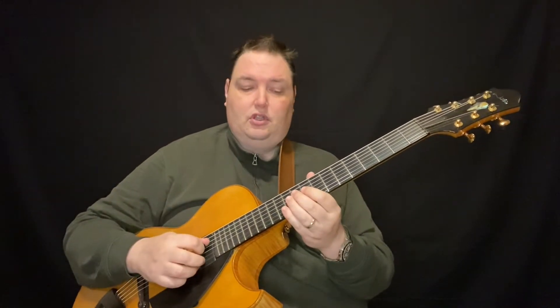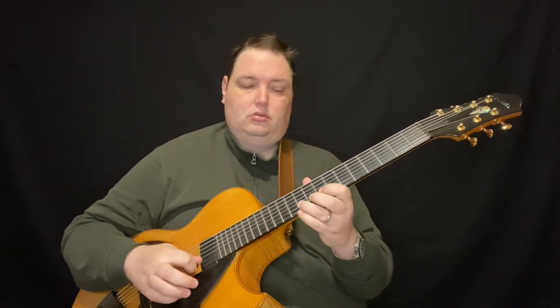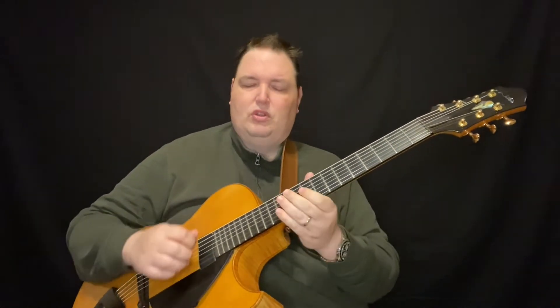Any kind of D minor 7 like that, and here's the lick. So it's going to go — and I'll play it one more time.